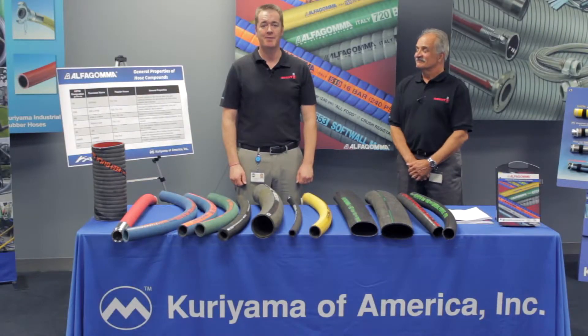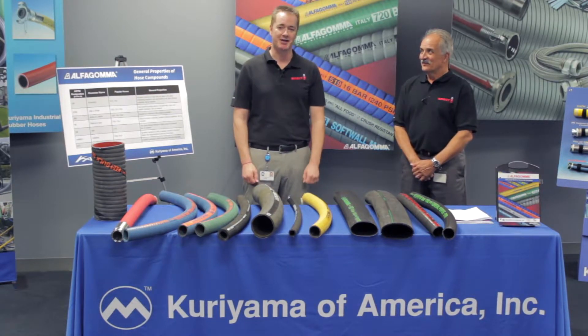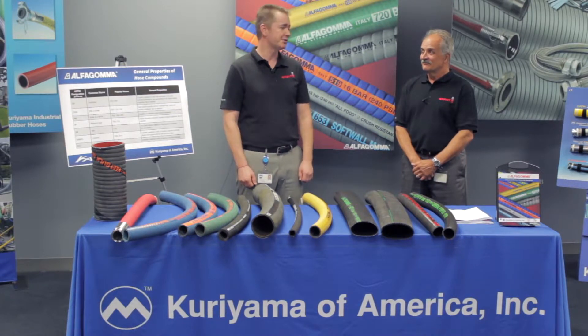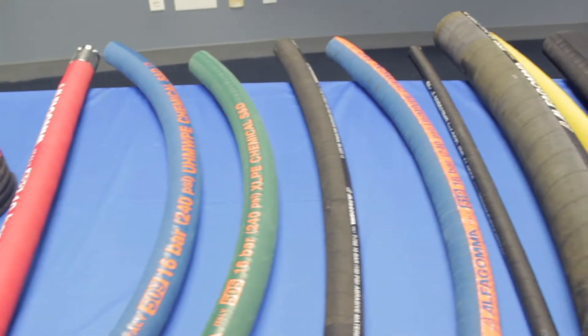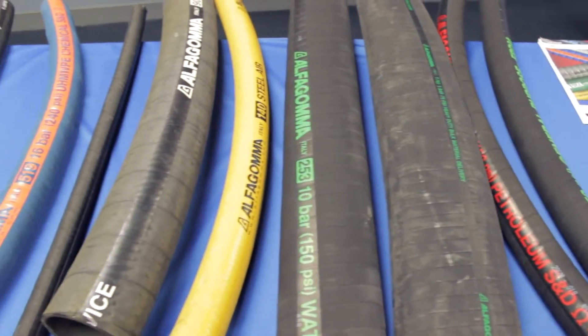Hi, I'm Tim O'Neill, Kuriyama Marketing Manager. I have with me today Jim Dives, our Alpha Goma Industrial Hose Product Manager. Jim has over 40 years of industrial hose knowledge and he's been with us for three years. Jim has been handling our Alpha Goma line and he's here today to tell us a little bit about the different hoses and where they're used. So Jim, where do we start?